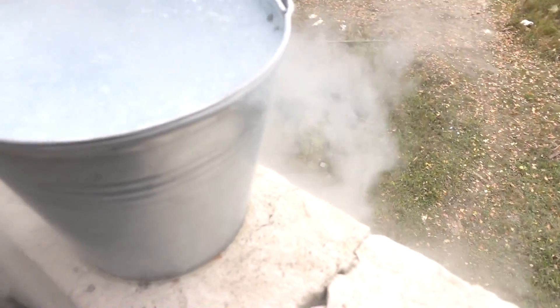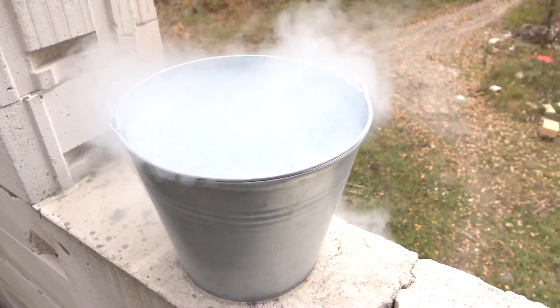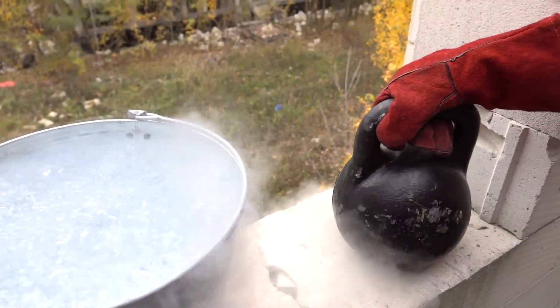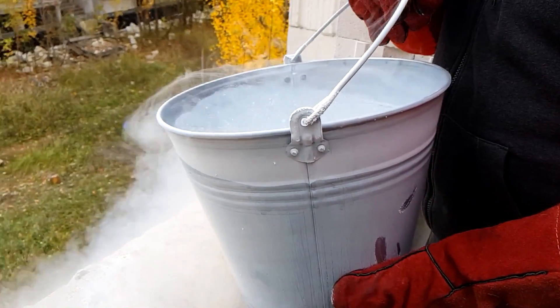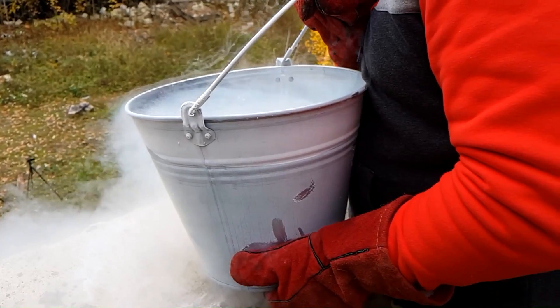As I said earlier, we will divide the liquid nitrogen in the bucket into two parts. Pour out one half and immediately the second. And after that, throw the 24kg kettlebell. And as always, I suggest you guess what will happen to the trampoline, or to the kettlebell.